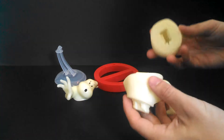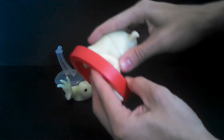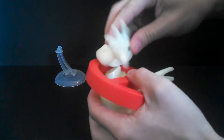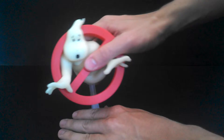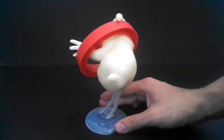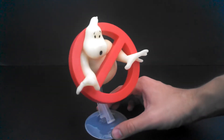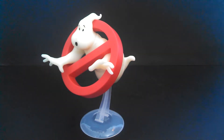Now let's take a closer look at the Build-A-Figure — the Logo Ghost. His name is actually Moogly according to Dan Aykroyd and Ivan Reitman, but we'll just call him the Logo Ghost because that's what everyone knows him by. This logo was designed by Michael Gross — not the one from Family Ties, but a different Michael Gross. He snaps together pretty easily, then goes on this stand. The neat thing is it glows in the dark, and it's such an iconic logo you can put it on a desk or shelf — it's really nice.